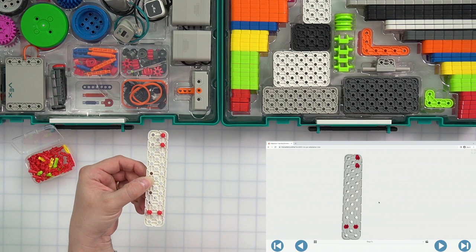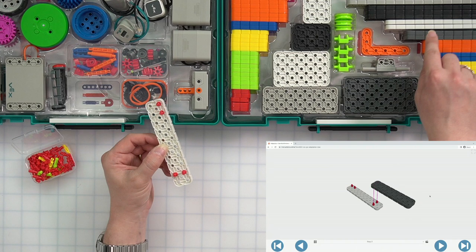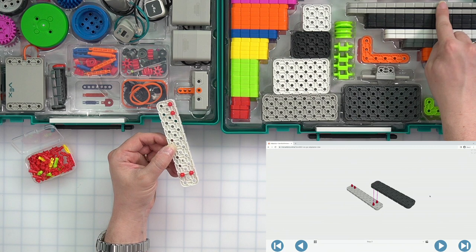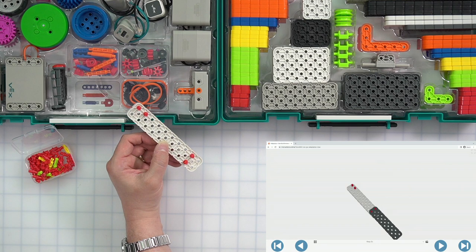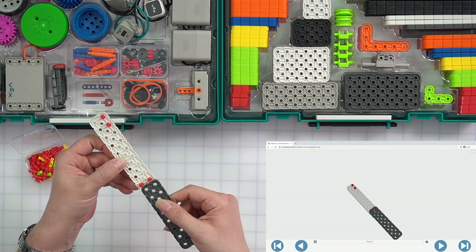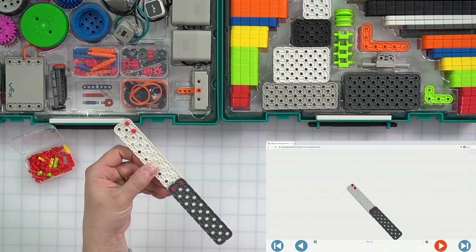Let's move on to step two. In step two, we are going to grab one of our dark gray large beams — these right here are the dark gray ones; if you look up a little higher, those are your regular gray ones. We want a dark gray large beam. The end holes on that dark gray large beam are going to connect to these two pins. So I want the last holes on my dark gray beam to connect to those red pins, and I'm going to squeeze it and snap it together.